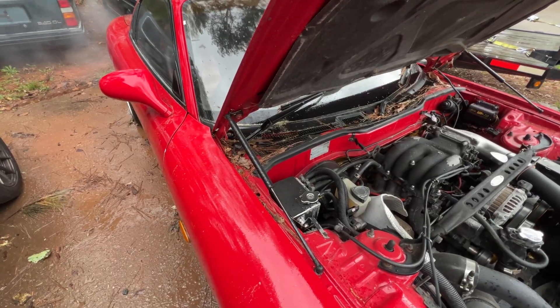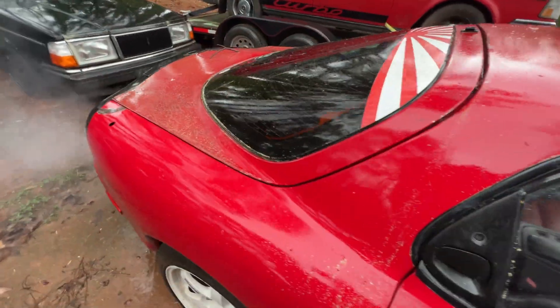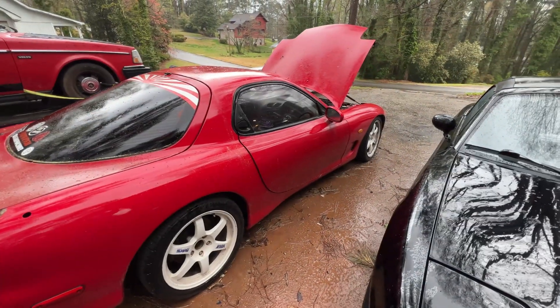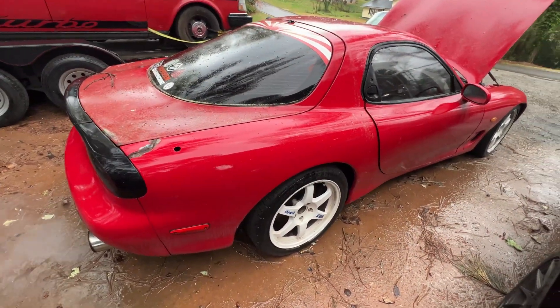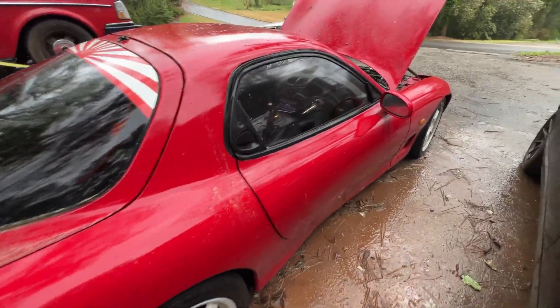This is a very neglected 92 RX-7. It's a right-hand drive model, obviously. Japan got them in 92 — we did not. We didn't get them until 94. But let's go get an engine stand.